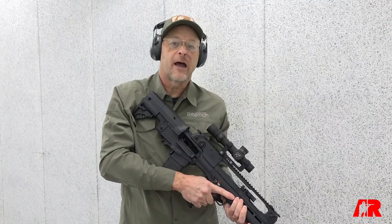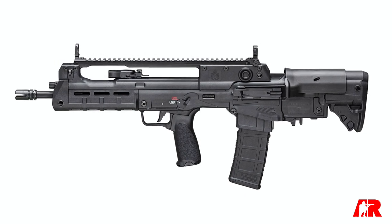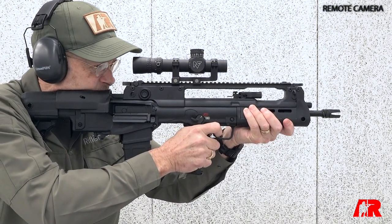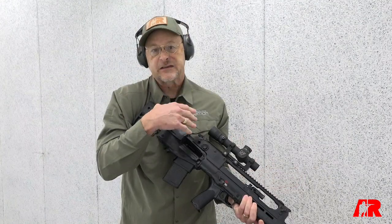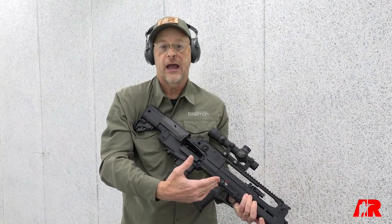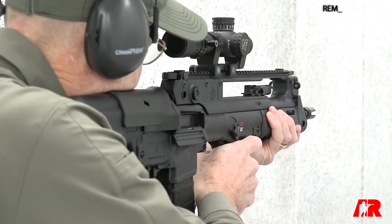Springfield has come out with an entirely new platform called the Hellion, and yes, it's a bullpup. Very compact overall length, about 28 inches, and yet a full 16.5 inch barrel. That's the point of a bullpup — smaller overall form factor with no loss in ballistic capability.